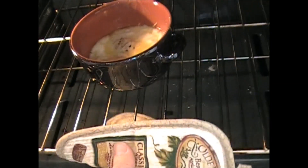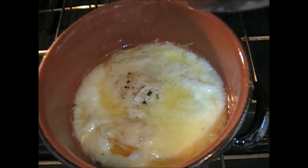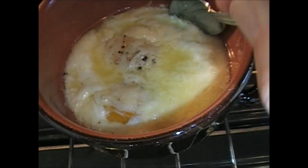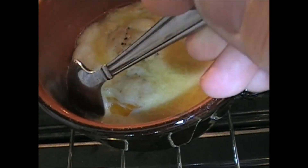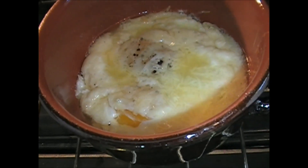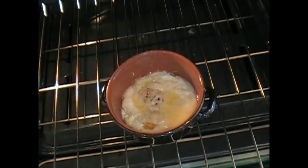All right, let's check this baby out now. Oh yeah, can you see it? It's hardening right there. This is a perfectly baked egg — and the yolk is still soft. I'm going to pop this baby out and eat it. See you at the counter.